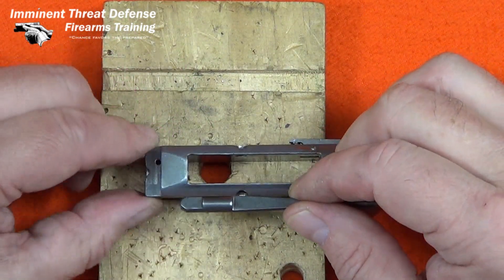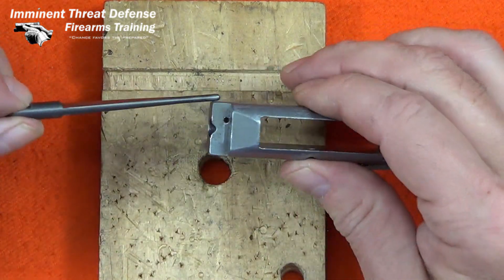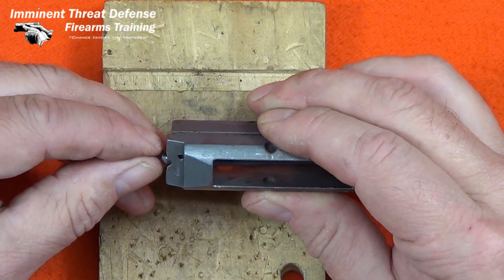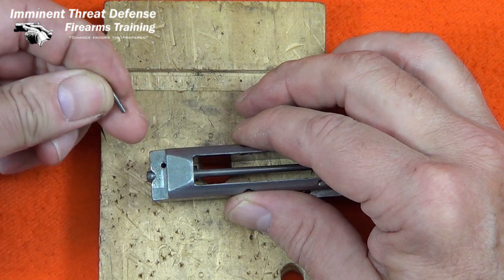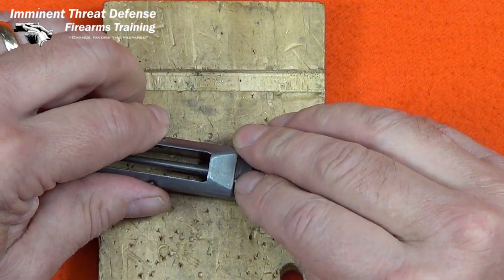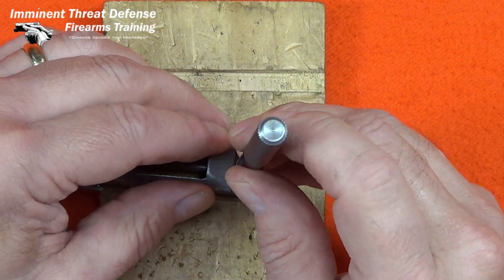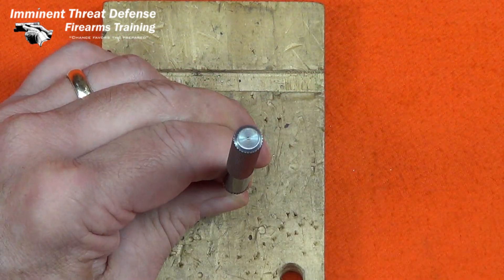The firing pin has to be oriented so the flat spot allows the retaining pin to get past the firing pin. This retaining pin has to be knocked down flush with that surface to prevent any interference.